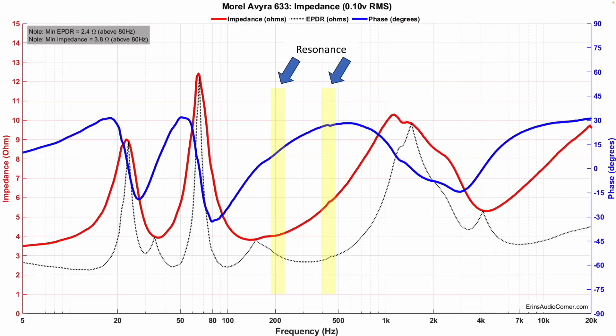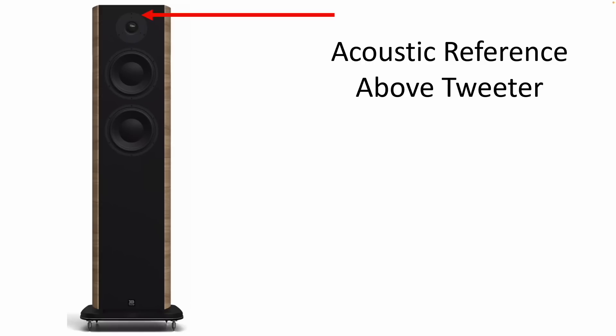Starting off with the impedance — this is a pretty easy to drive speaker at a nominal load of about 4 ohm, with a minimum impedance dip down to about 3.8 ohm. In my measurements, I found that the best listening axis was actually above the tweeter by about two inches. Initially I measured at tweeter level, but the Klippel software allows me to change the reference point. By moving the reference point about two inches above the tweeter, I was able to determine that you get a more linear on-axis response from that position.